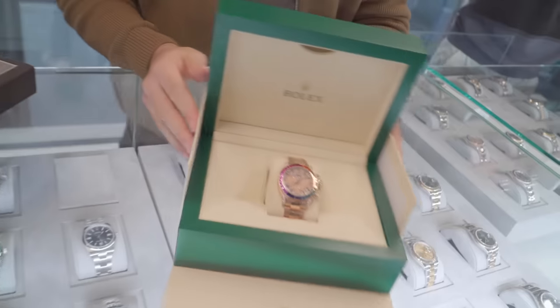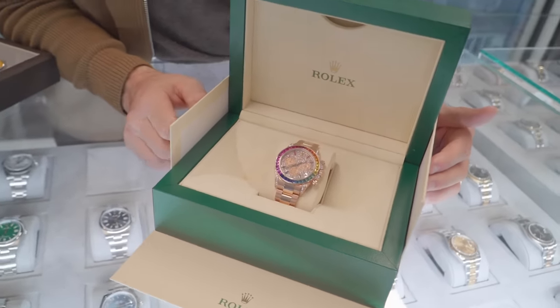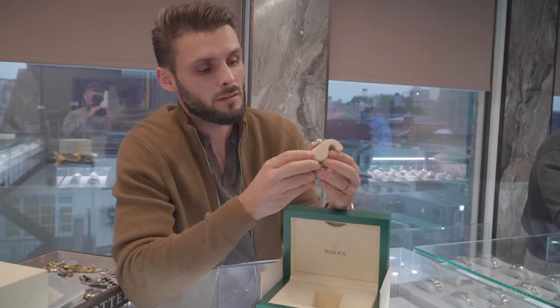So today we have a new arrival — boom! Rose gold Daytona with the rainbow setting, just newly set for a customer. Normally I prefer the plain black dial but I think the poppy dial is special. What do you think?